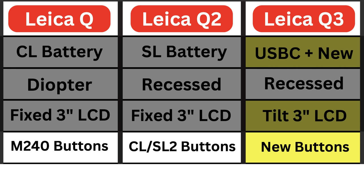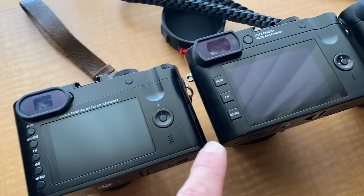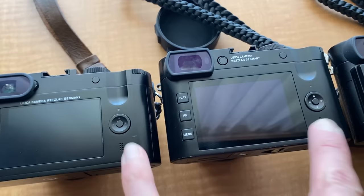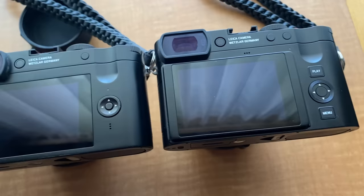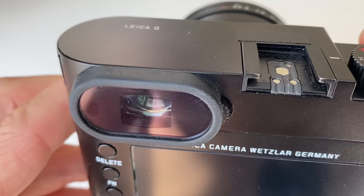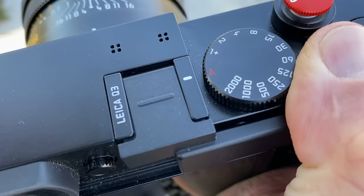Looking at the back of the camera, the buttons differ across models. The original Q has the same button layout as the Leica M240 — five buttons on the left-hand side. The Q2 has the same three-button layout as the Leica CL and SL2. The Q3 has a new layout because of the tilt screen: buttons have moved to the right-hand side, with only two buttons, and the FN function button has moved up to the top of the back. All three cameras have an OLED EVF viewfinder — the Q and Q2 at 3.68 million resolution, and the Q3 at 5.76 million resolution. In real-world use, the difference wasn't huge, though the Q's viewfinder seemed slightly clearer.